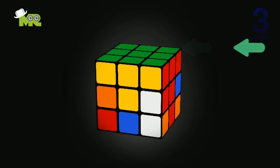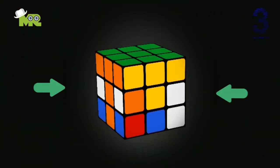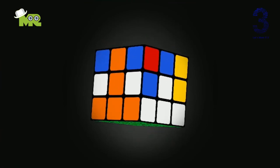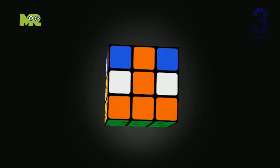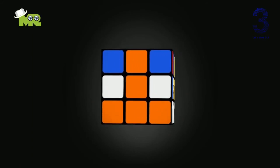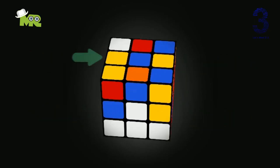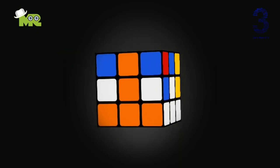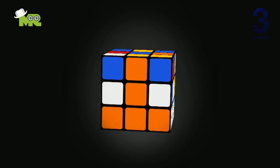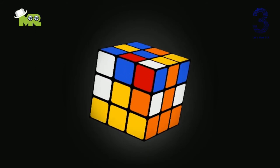You have just cleared the first layer, and now we're going to complete the middle layer, which is the third level for solving a Rubik's Cube. Simply rotate the cube upside down so that your first green layer faces the bottom and the blue piece faces the top, like in this way. To complete the middle layer, we will again deal with the edge pieces. Note: the blue center piece is not to be placed in the middle layer.